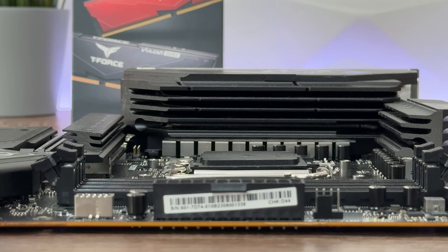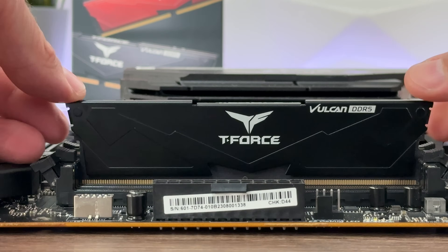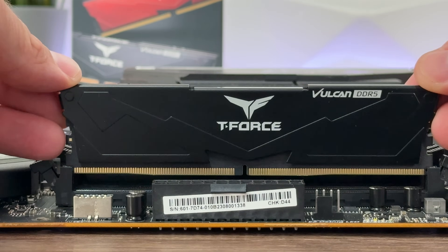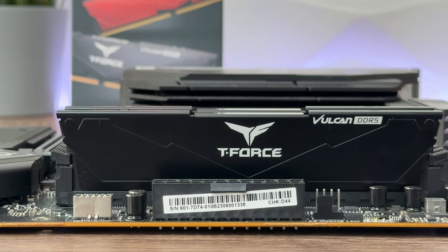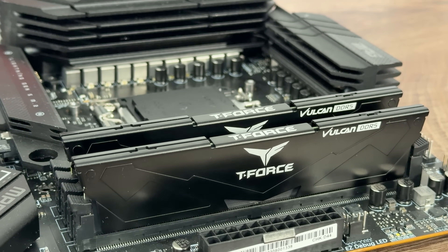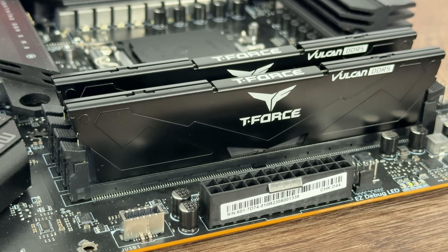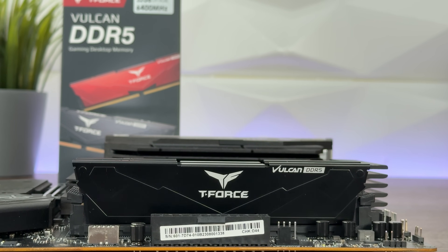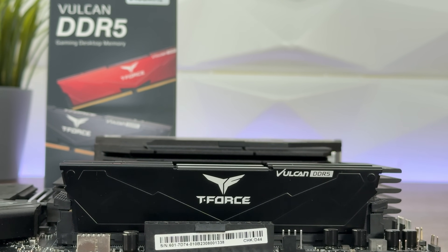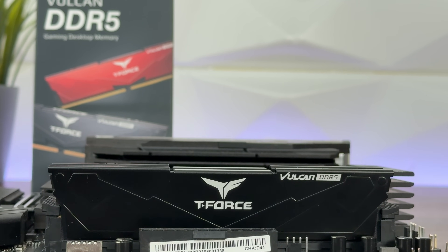It has a slick, clean design and doesn't go too high above the PCB when talking about the heatsink, which is great. Because of that, you could go with literally any air cooler — it won't be obstructed. For instance, the Noctua NH-D15, the original version, or the G2. Usually you have to push the front fan a bit higher to fit RAMs that are taller, but with these you honestly don't have to, because they're really low profile.